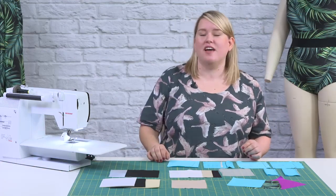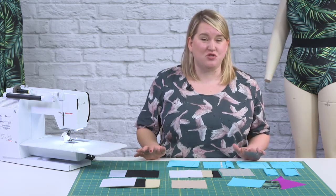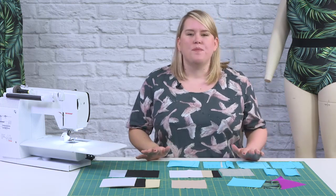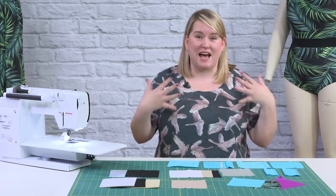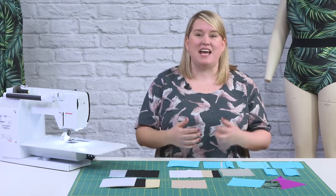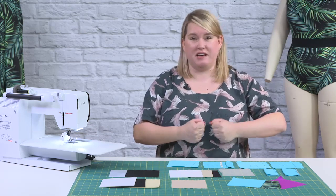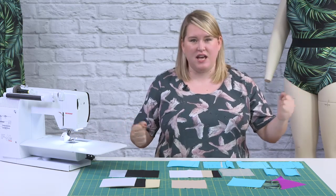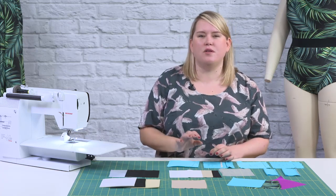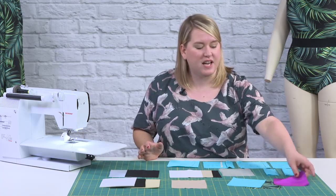Let's talk about fabric. If you've never made a swimsuit before, I can see that it can be a little bit intimidating to try and figure out, but it's actually more straightforward than you might imagine. Let's start with the main fabric — the outside. What you're looking for is four-way spandex. It's very stretchy, at least fifty percent stretchy but often like two hundred percent stretchy, and it's usually made from nylon, polyester, or a blend of the two.